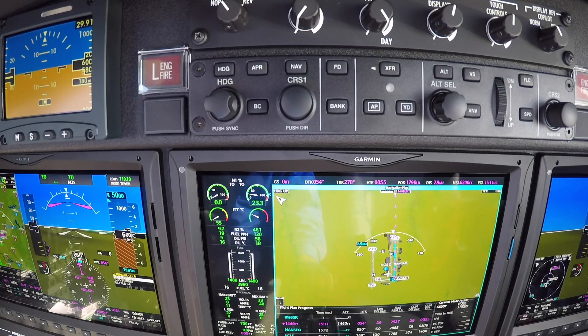We hit the button. We get N2 rotation. We get ignition. We've got oil pressure. We've got light off. We've got rotation of N1. So it's looking good — nice, cool start on that side too.